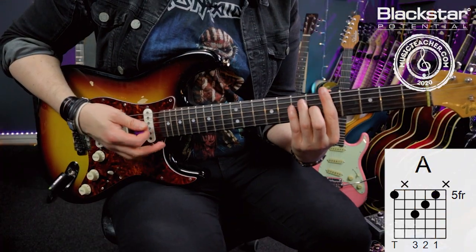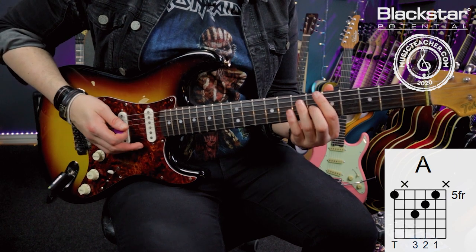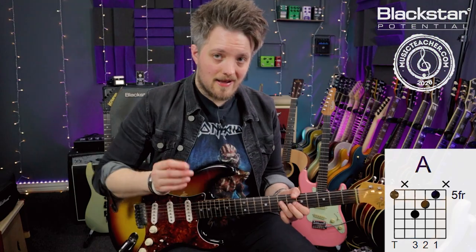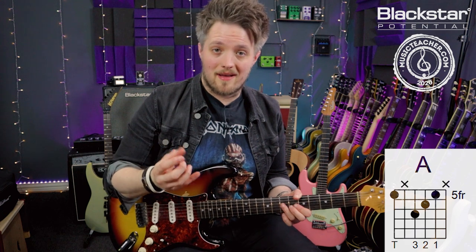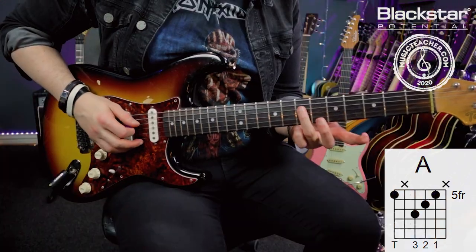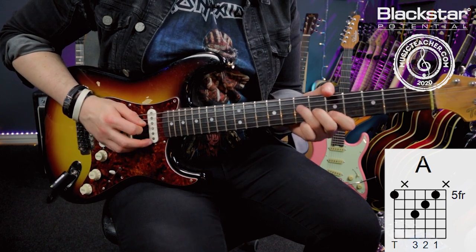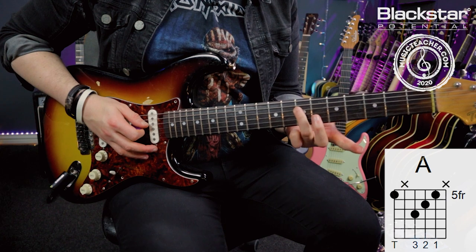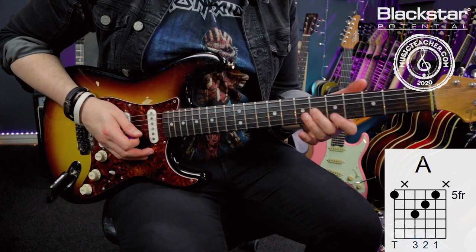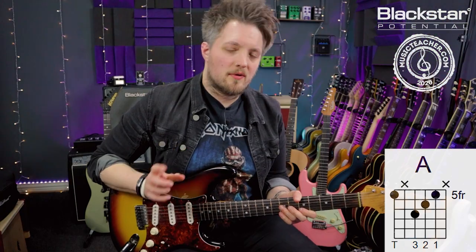I'm basically taking this chord idea and breaking out just a single major triad. A triad is when we take a major or minor chord — or any chord for that matter — and just play the core elements of that chord. A major triad is a one, a three, and a five. So that's the seventh fret of the D, the sixth fret of the G, and the fifth fret of the B. Those three notes together give me an A major chord.